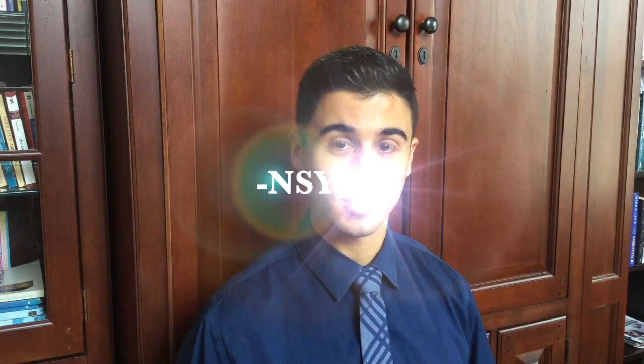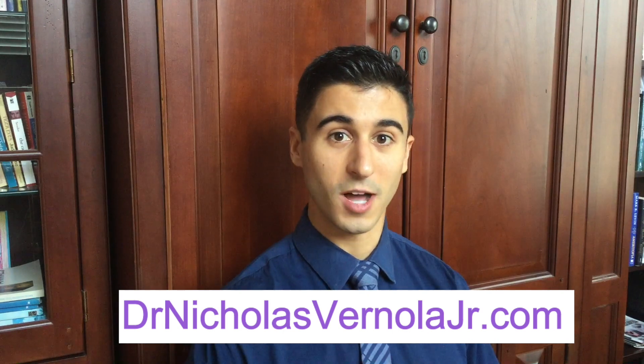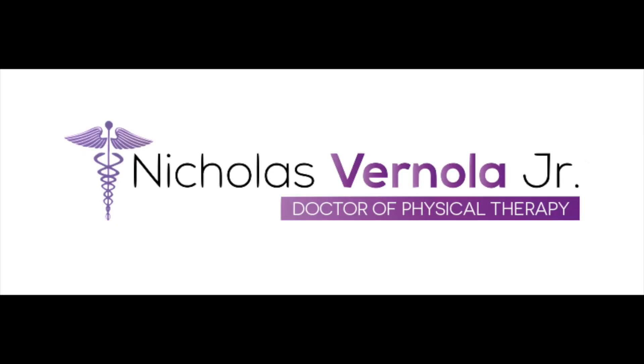For more detailed information on the subject matter, feel free to visit my website at drnicholasvernolajr.com where you can read the blog or listen to the podcast. Hey everyone, thank you so much for tuning in. Be sure to stop back the second week of every month for some research-based subject matter presented as a full written article, podcast, and video summary. Clinicians, you can also stop by weekly for my Sunday supplemental where I'll be providing some clinically-based suggestions.